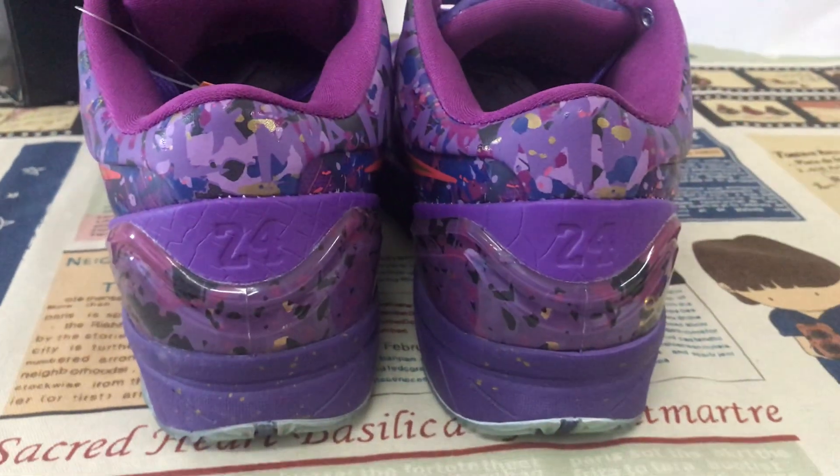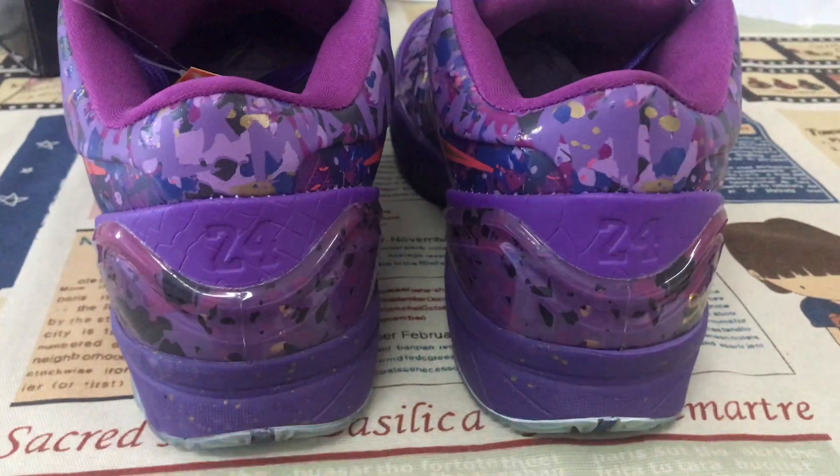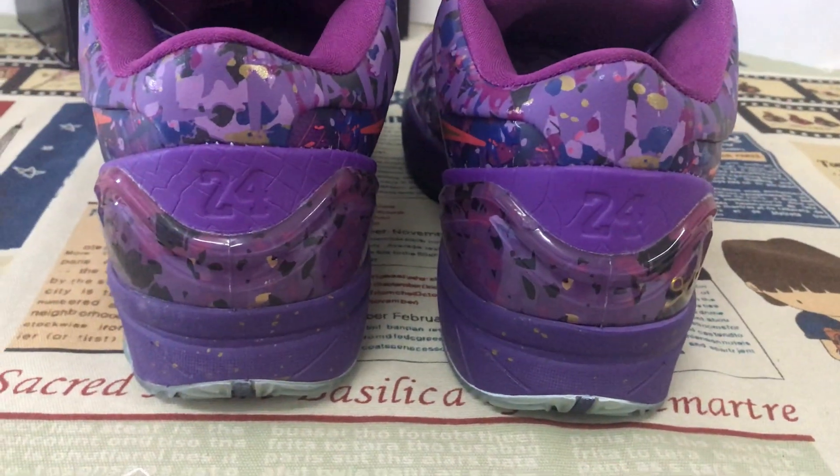The back tab view — clear TPU with embossed design.